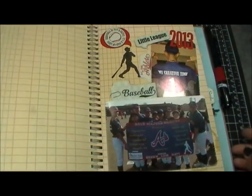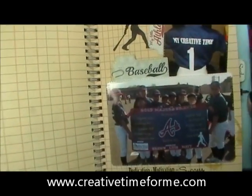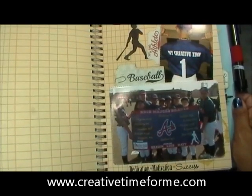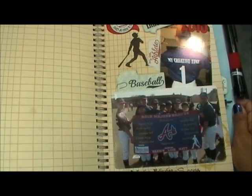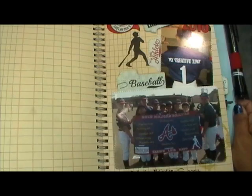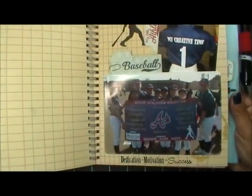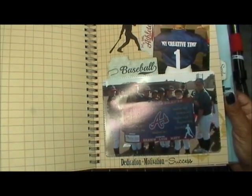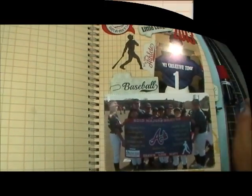I hope you enjoyed my smash book page today. Don't forget to visit my blog at www.creativetimeforme.com to see what the rest of my amazing design team has done. Look on my blog for all of the winners from the blog hop. Have a fabulous day, thank you so much for tuning in, and I will see you back here tomorrow. Bye!